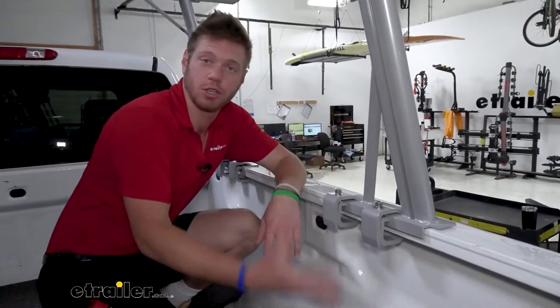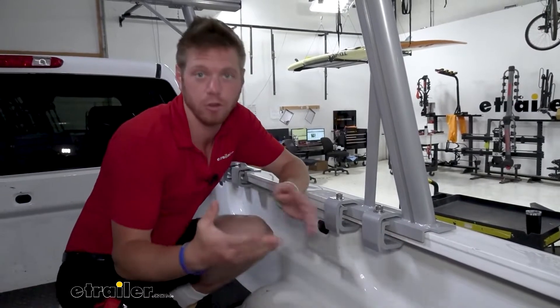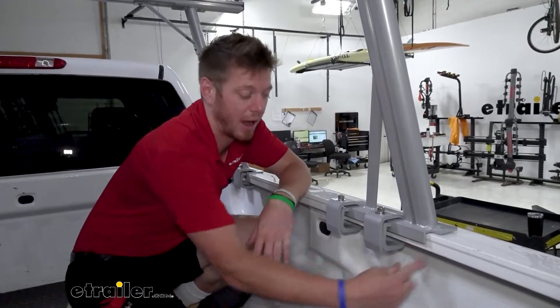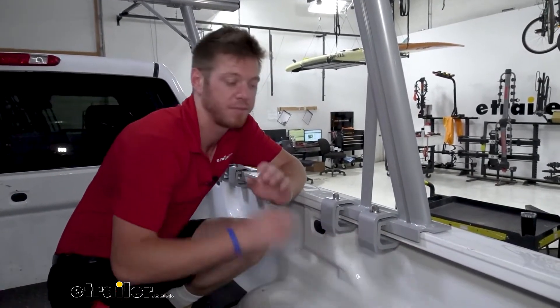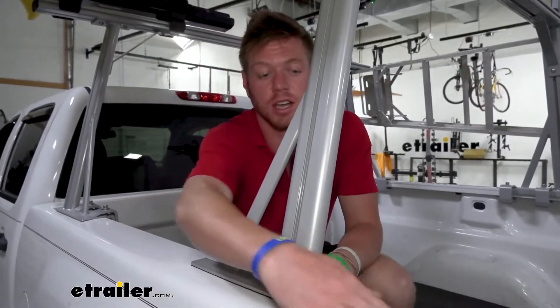The clamps right here are what's gonna secure the ladder rack assembly to your truck. This is gonna work even if you do have the drop-in liner — you might have to maybe trim it out a little bit. If you have a spray-in liner it is going to work as well. It's gonna protect your truck side rails.